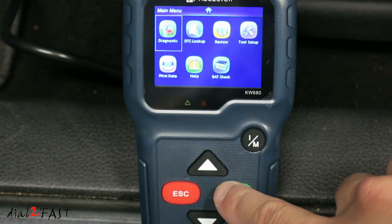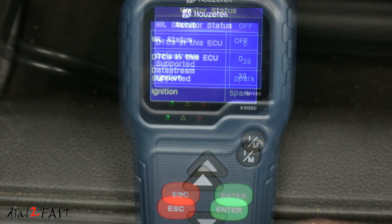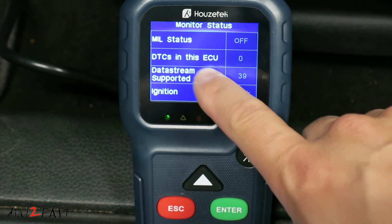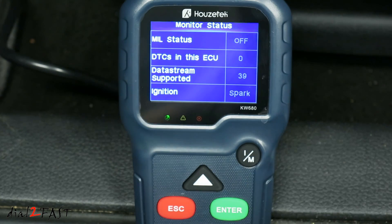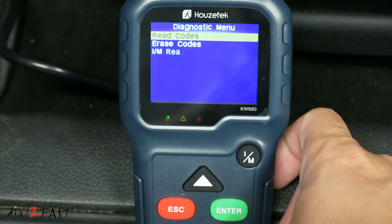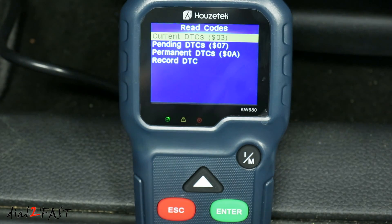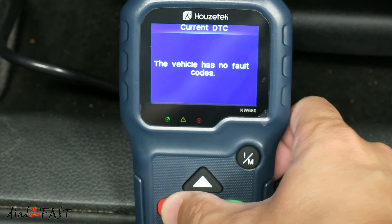Welcome to Diagnostic — press the enter key. As you can see, the MIL status or trouble light is off. DTCs in the ECU is zero. Data stream supported is 39. Ignition is spark. In the diagnostic menu, you can read codes and check for current codes. As you can see, this vehicle has no fault codes.